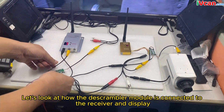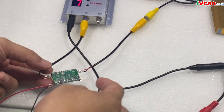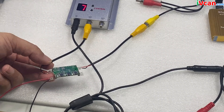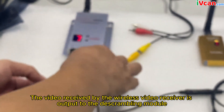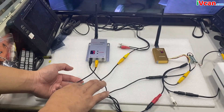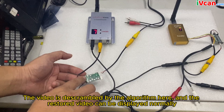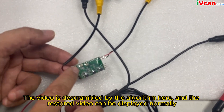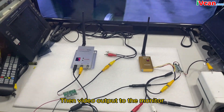Let's look at how the de-scrambler module is connected to the receiver and display. The video received by the wireless video receiver is output to the de-scrambling module — input to the video de-scrambler module. The video is de-scrambled by the algorithm here and the restored video can be displayed normally, then video output to the monitor.